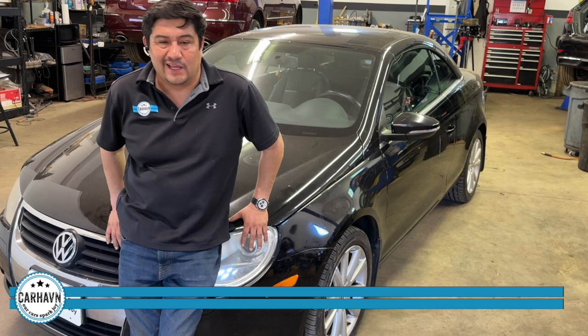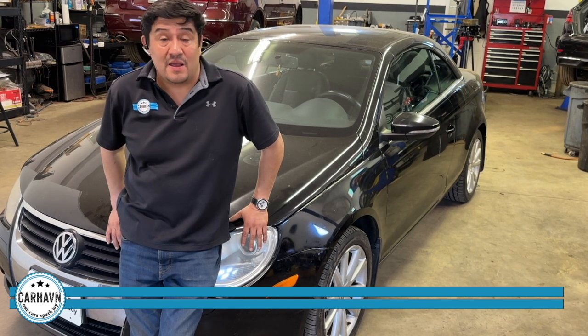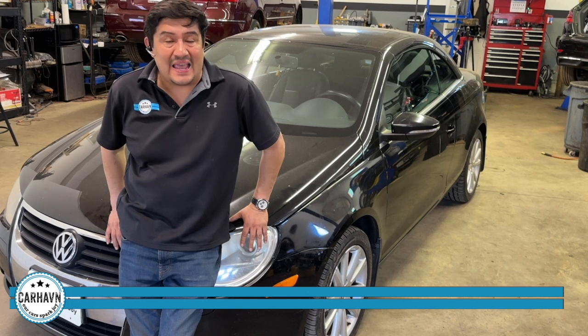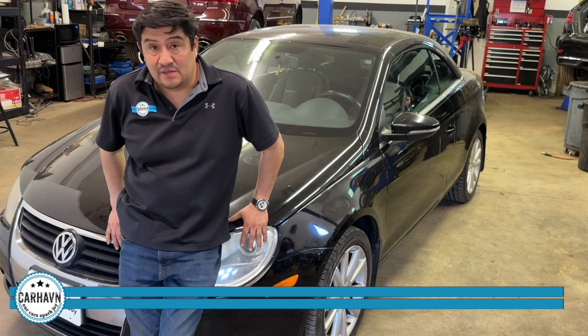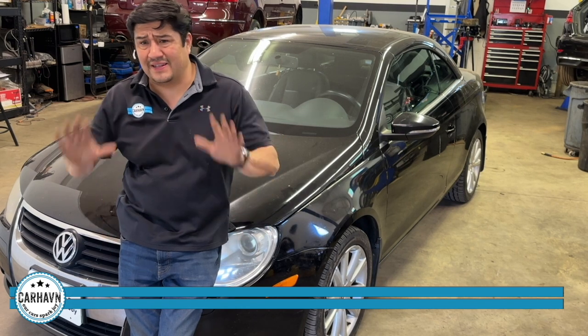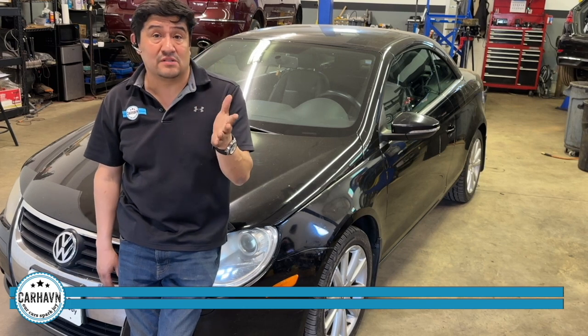People don't like it too much for a number of reasons. We like it because it's a very reliable engine as long as you maintain it properly. The main thing would be oil service every 5,000 miles or six months.